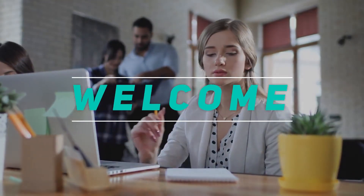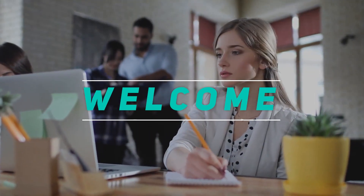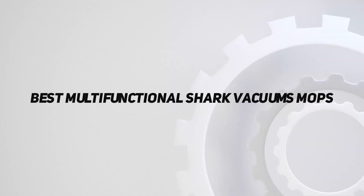Hey, welcome back to my channel. In this video, I'm gonna talk about the top 5 best multifunctional Shark vacuum mops.